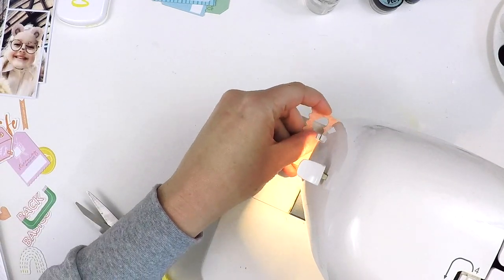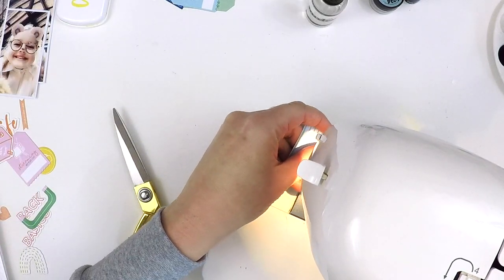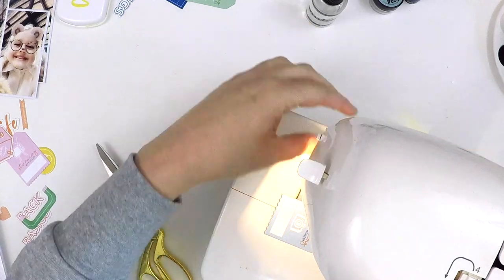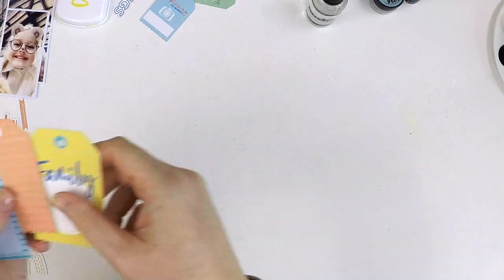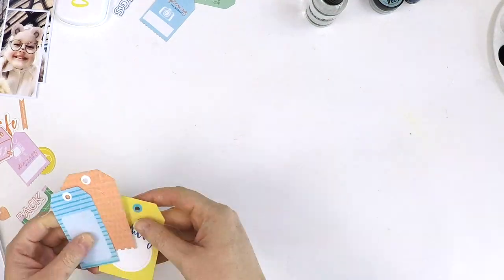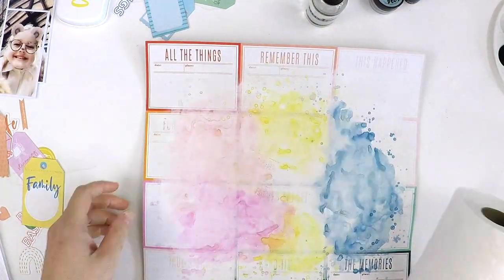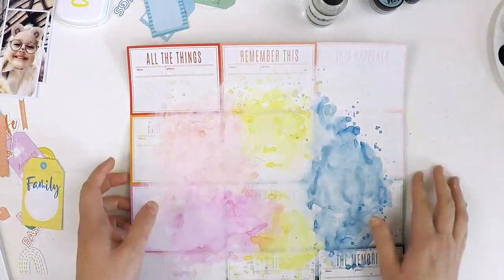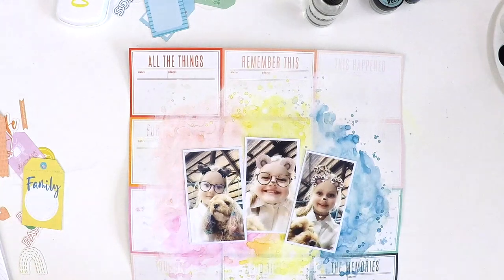One of the elements in the recipe is stitching, so I'm adding some little stitches across these gorgeous little tag ephemera pieces. These are Hip Kit Club exclusive tags designed by the beautiful Kim Watson to coordinate perfectly with the June kits. Adding that little bit of stitching along the tags adds a little bit of detail and, of course, ticks off the stitching element of the challenge recipe.